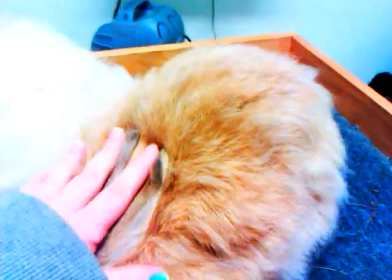If you notice, I did not pluck down her belly and chest area all the way, because this rabbit is going to be bred and I want to leave enough wool on her for her to line her nest box with when the time comes.